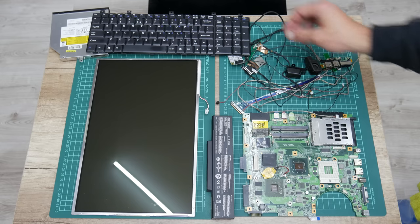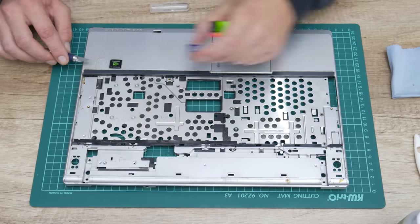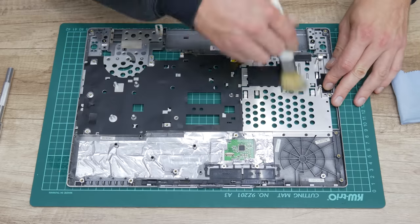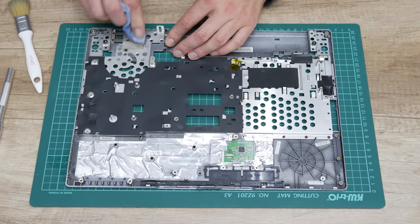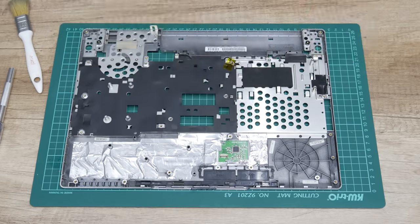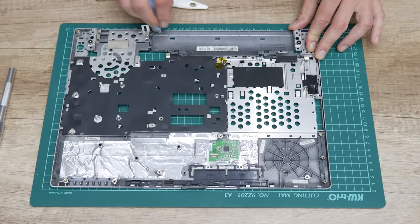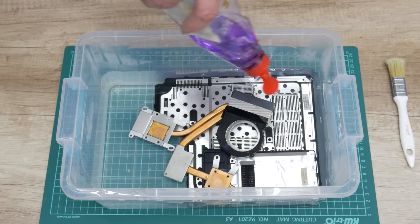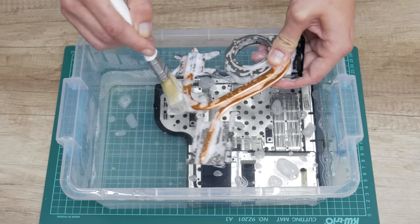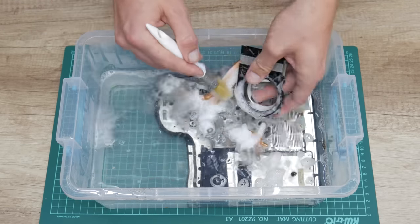Now after I finish with cleaning all the electronics, let's move to the case. The case has some electronics on it, like the case with a trackpad that cannot be removed — I clean it using a brush, cotton buds, 96% alcohol and anti-static glass cleaner, to avoid any damage to the trackpad. But a case that is without electronics — just plastics and the heat sink — I wash it using dish soap and warm water to remove all the dust and dirt from the case and from the heat sink.